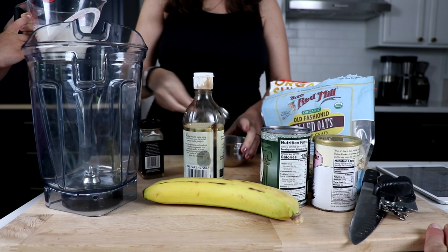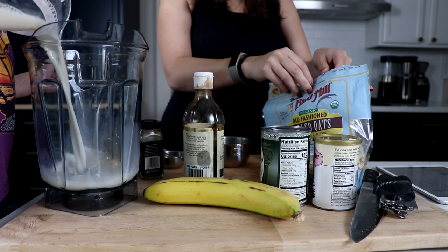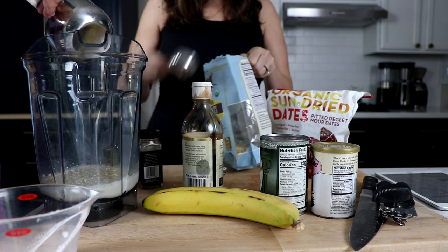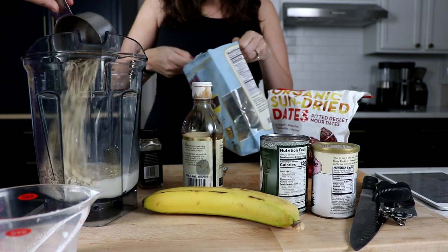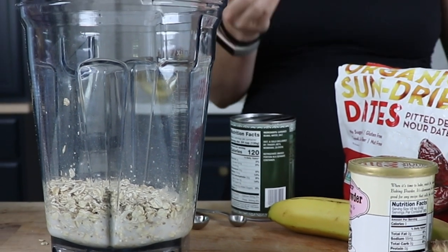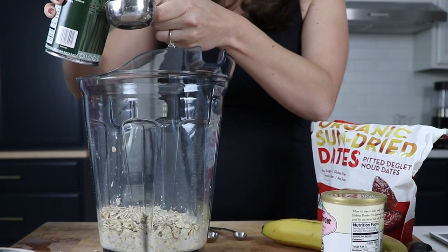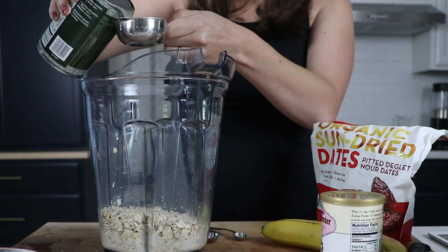Start with one cup — that's 240 milliliters — of almond milk. Really, any milk will do. One and a half cups, I think that's 135 grams, of rolled oats. We'll add a quarter cup of aquafaba — that's water from a can of chickpeas, literally means bean water if you're not familiar. It's a great and popular egg substitute.